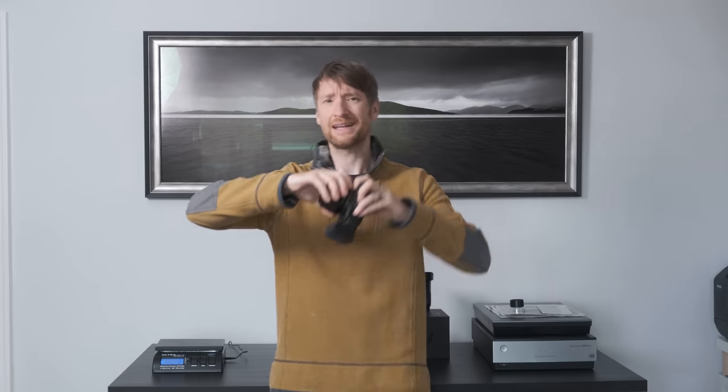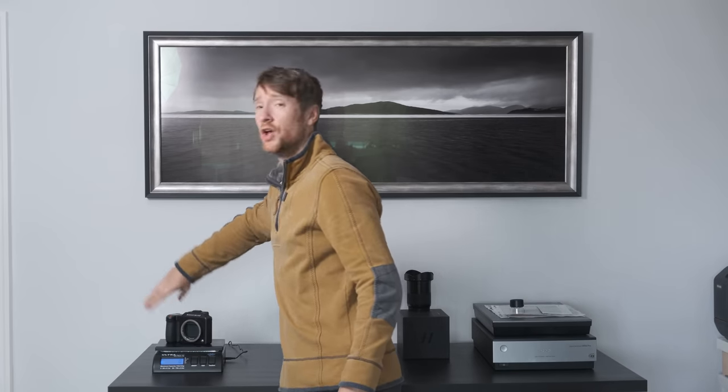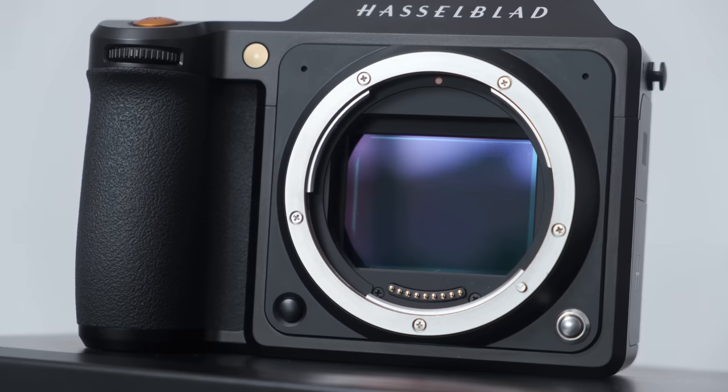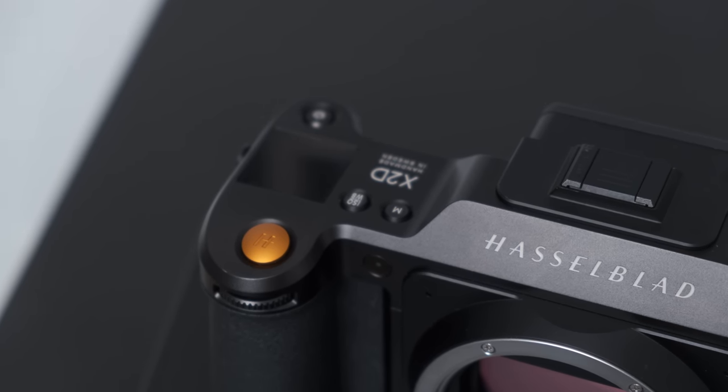This is the Hasselblad X2D, and for those extra 200 grams you're going to get an additional 54 megapixels and two more stops of in-body image stabilization. 200 grams!